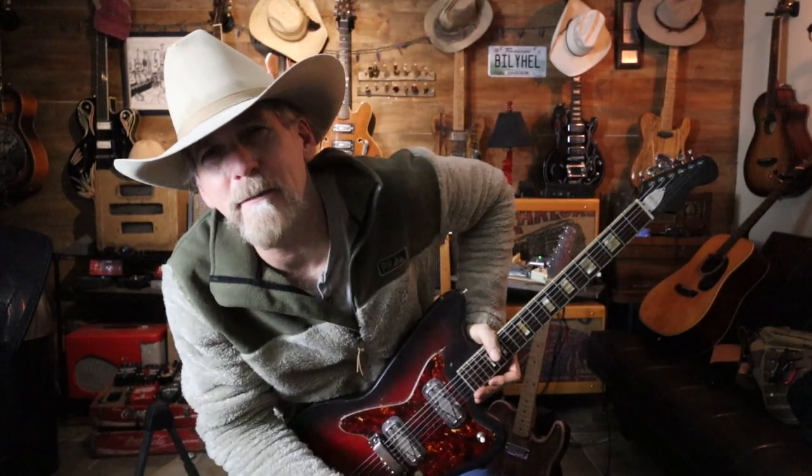Hey y'all, I'm Billy Hale, and you're in the Billy Hale Guitar Room.